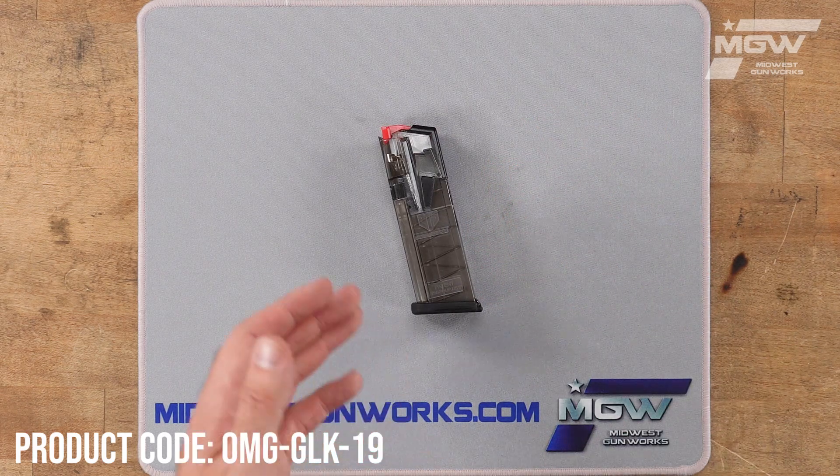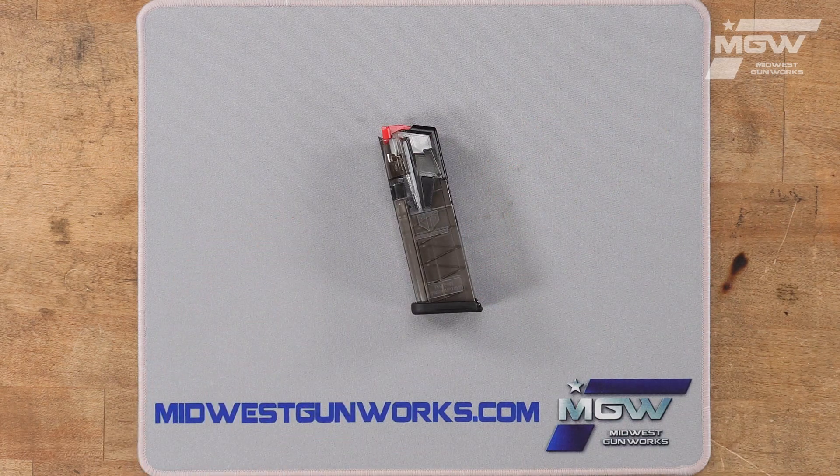Welcome back everybody. Today let's take a quick look at the Omega magazine from Elite Tactical Systems, or ETS, for Glock G19, G26, and G49 pistols chambered in 9mm.